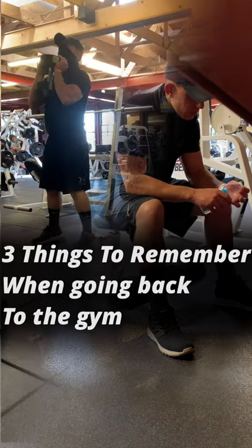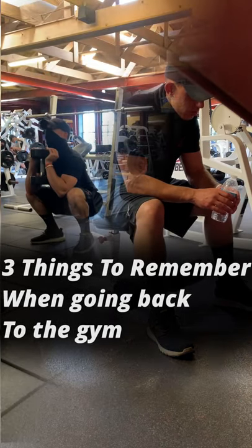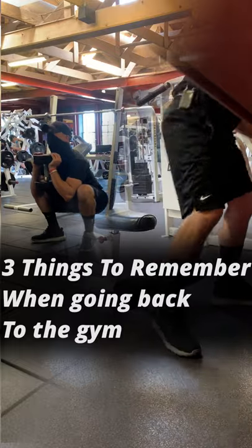So during this workout, I thought about three tips for coming back into the gym. I'm going to try to explain them in between sets.